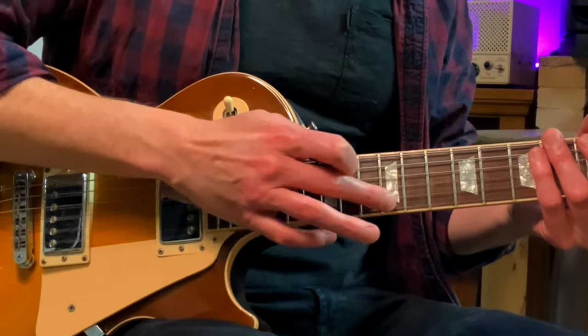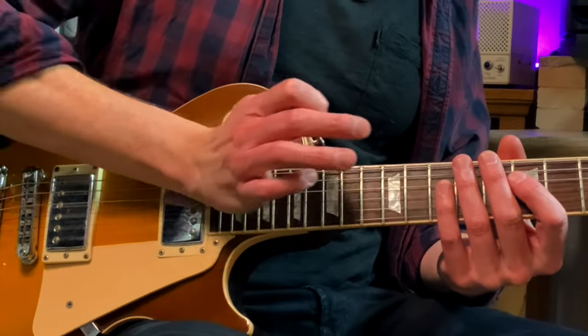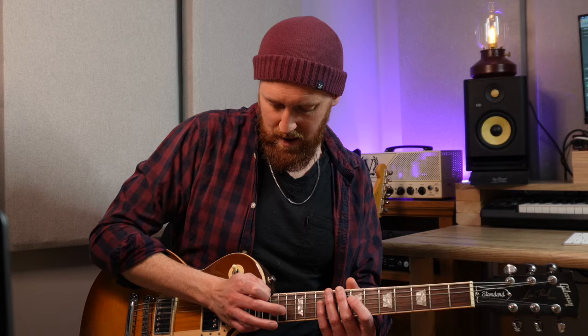Especially because the first thing you're going to do is tap the 12th fret. There's something about just the 17 and the 12 — really thinking about where they are before you start the lick. Also make sure that your hand is covering the lower strings. It sits on them quite gently, but it means you're ready to tap the 12th fret immediately.